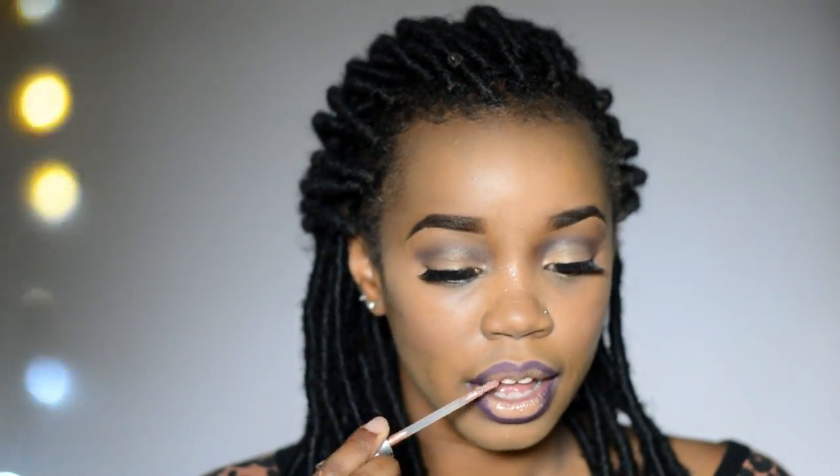Now I grab a setting spray to set everything and bring the whole look together. Instead of just sitting around waiting for my face to dry, while it's drying I went ahead and applied my lip color — my ombre lip situation. Then once the setting spray has dried I can move on with the rest of my foundation routine.